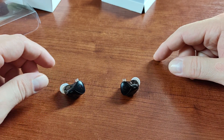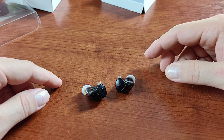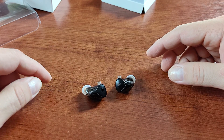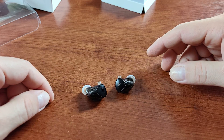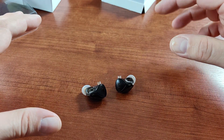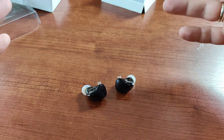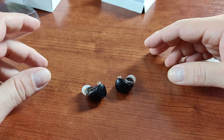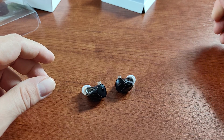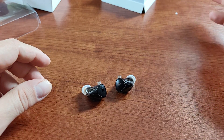As for the treble and airiness: they do have good extension — I can clearly hear sounds at the very upper end of the spectrum — but they don't have airiness. Everything sounds like it's surrounded by wool, like you're listening to a band playing in fog. The detail is there, but the detail is also covered by that fog. The treble is not very airy.